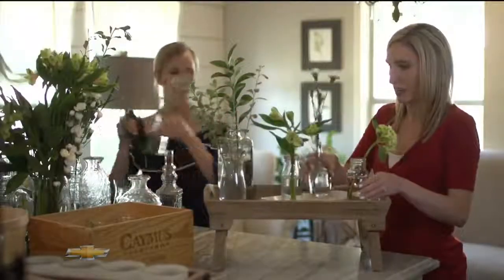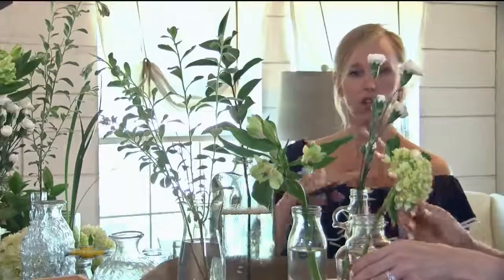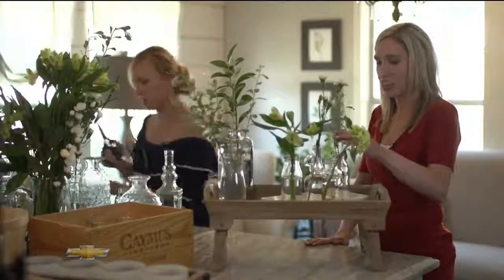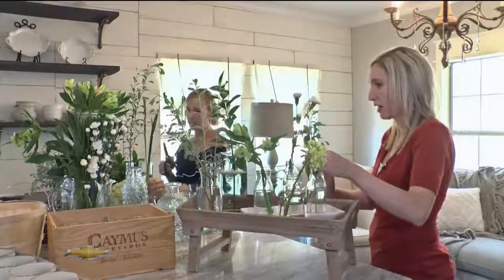A way to keep it really uniform is — you can see these are all different vases, but they're all clear and all the flowers are similar. And you're just putting one piece in each one.